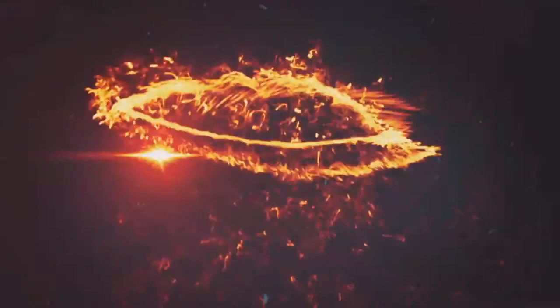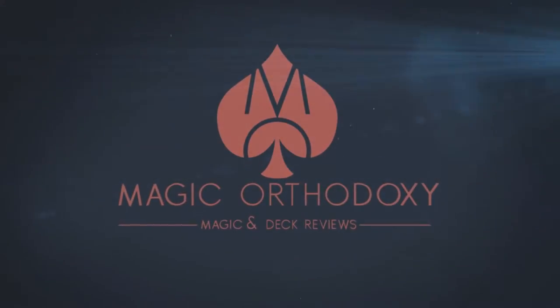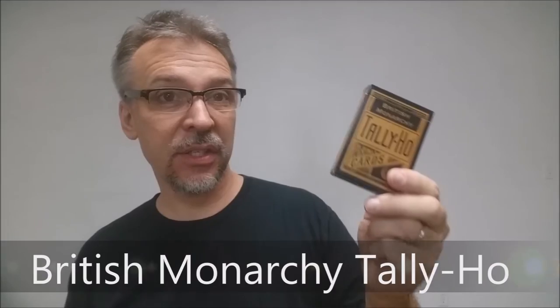Hey everybody, welcome back to Magic Orthodoxy. My name is David and this is a deck review. Today we're going to look at the British Monarchy cards from Luxe Playing Cards.